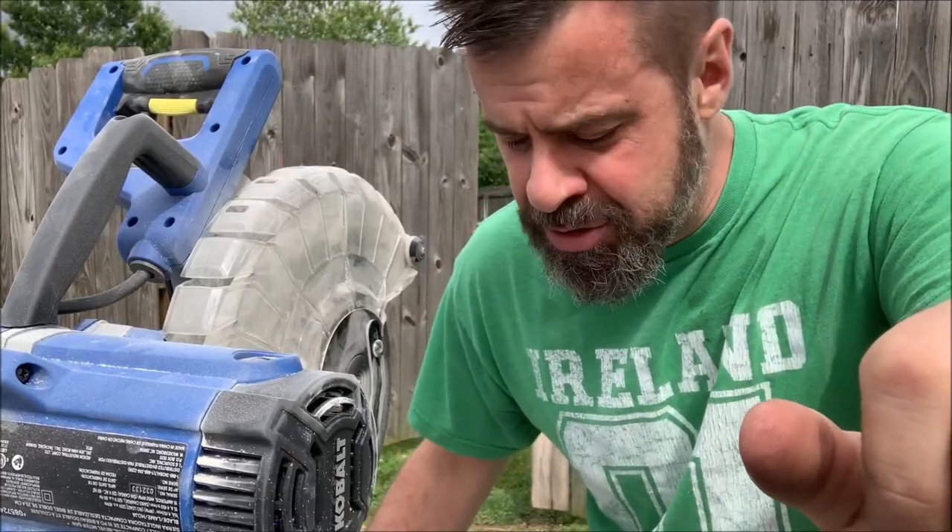For those of you non-handy people like myself who want to change the blade on your Cobalt dual bevel miter saw, I'm going to show you how to do it so you don't break it like I broke mine. Check this out.